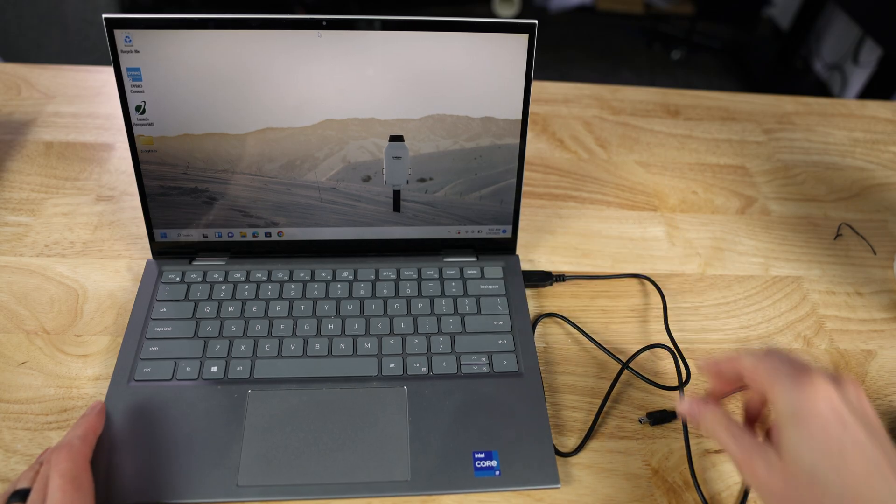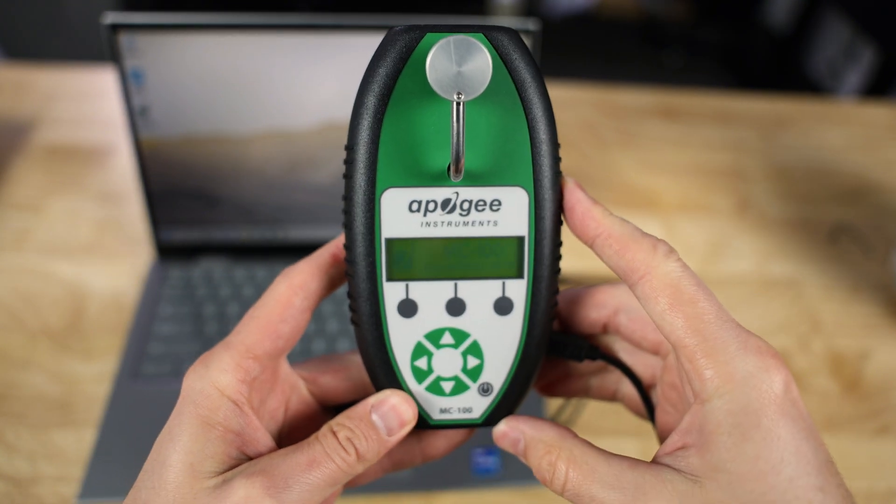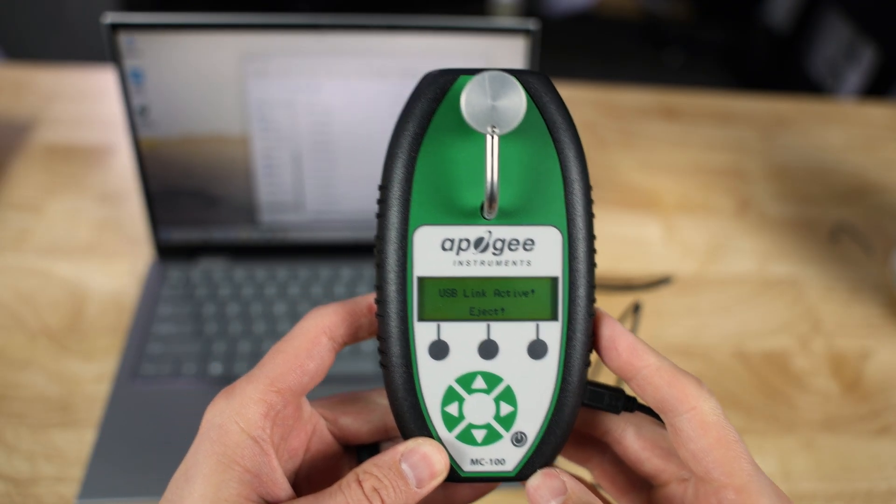After you're done taking measurements, it's time to transfer the data to your computer — this works exactly like a USB thumb drive. Grab the USB cable, plug it into the computer, then plug it into the meter. With it plugged in, turn on the meter by pressing the power button in the bottom right corner. It'll take a second to load; once done, press the Data button — the one in the middle — and it should pop up on your computer just like a flash drive.